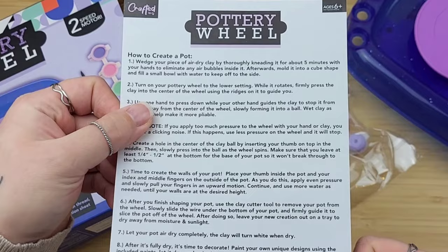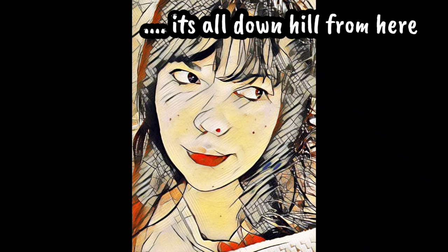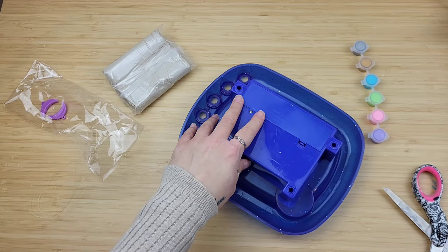I took a couple minutes and read thoroughly over the directions and it seemed fairly straightforward. It was at this moment that I realized, uh-oh, I need batteries. But what kind of batteries? Because I didn't read the box, so I figured let's grab my little screwdriver and open this sucker up.